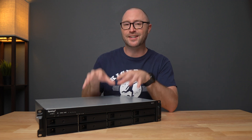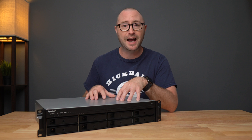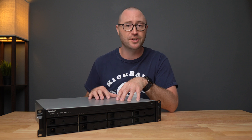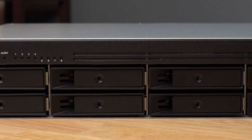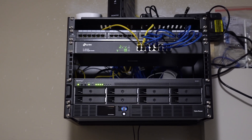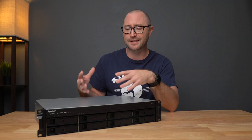Hey, I'm Jerry, and since migrating to the RS-1221 Plus a couple of weeks ago, I have not had any issues with the Synology NAS. It's fast for what I need, it has plenty of storage bays to expand if I need to, and it sits mostly out of the way in my master bedroom closet. My only complaint about the NAS so far is the fan noise.